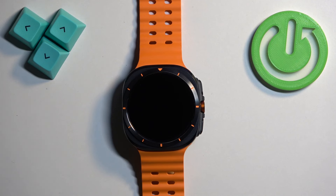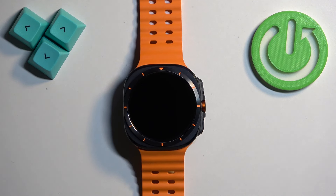Welcome! In front of me I have the Samsung Galaxy Watch Ultra, and I'm going to show you how to change the step goals and the calorie goals on this watch.